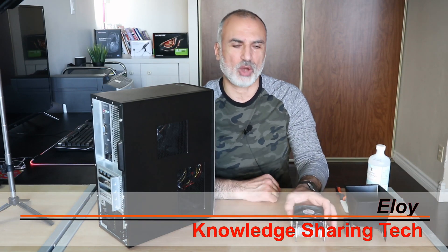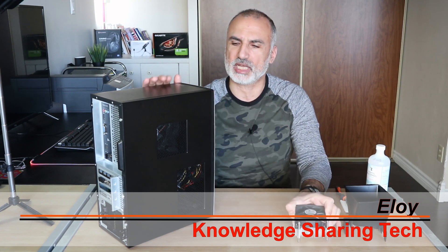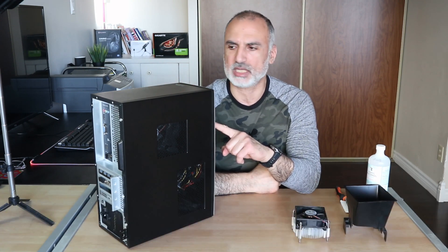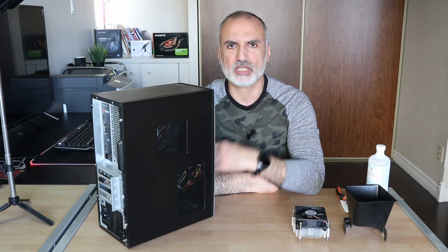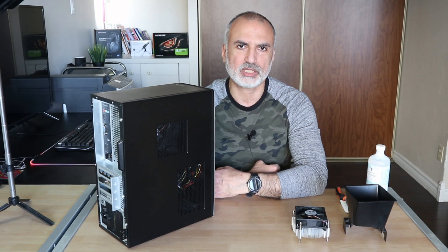In this video I want to show you how to change the CPU fan and the heat sink assembly kit of your desktop PC. This is a Dell Inspiron 3671 desktop PC, but the instructions I'm gonna show you also apply to other PCs. So let's start.